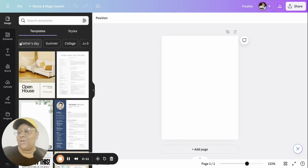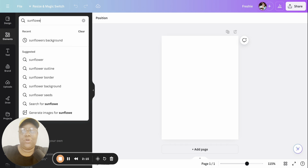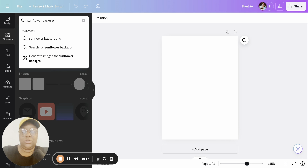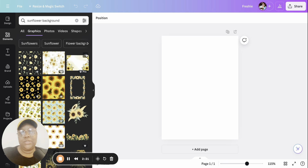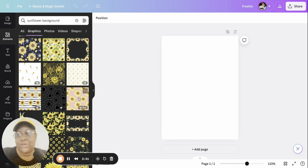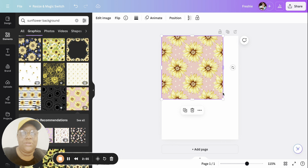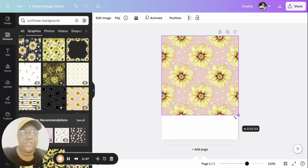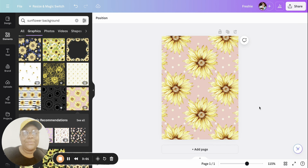Go to Elements and type in 'sunflower background' to see what comes up. Head to Graphics — they have a lot of cute ones. We'll use this one; she's really cute. Just fit it to the size of our freshie. You could honestly stop here and make your freshie look like this, but I'm going to take it a step further and add some wording.